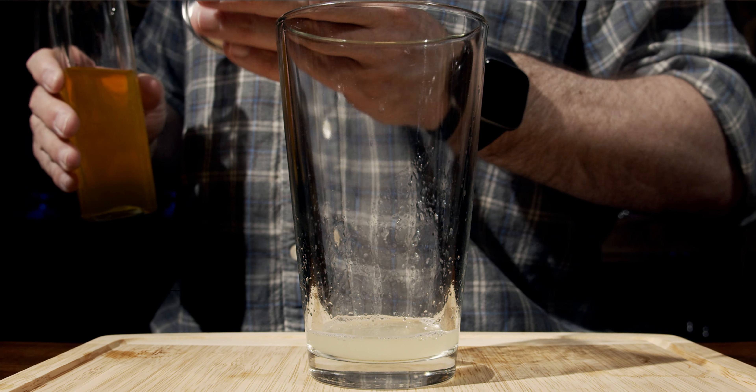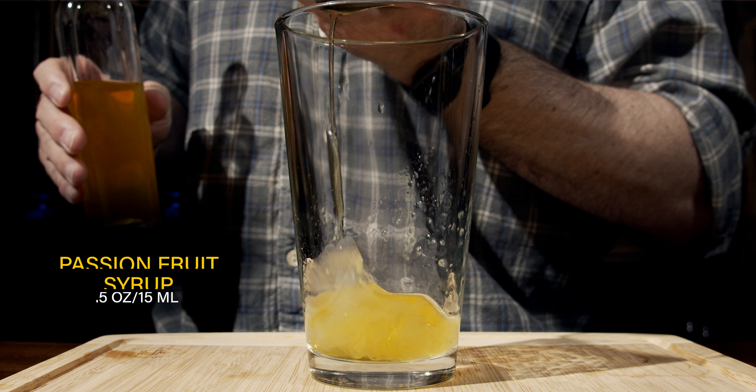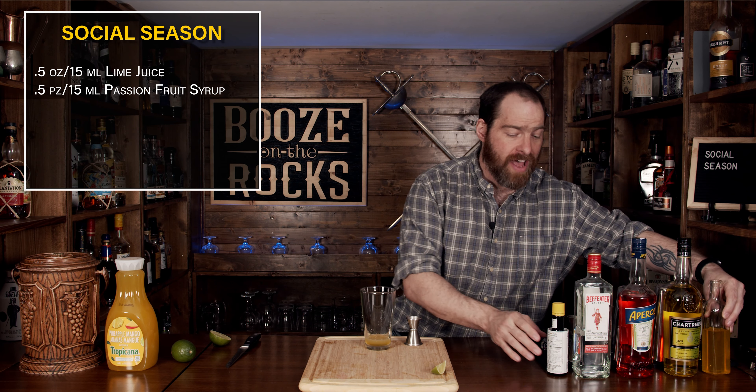Welcome back to Booze and Neurocks where we make cocktails for everyone. My name is David Edwards and it's great to have you here today. We're going to make a Social Season. This cocktail is perfect to get together with your friends and try out and do all sorts of strange variations to it. So this is the perfect template for you to have a fantastic time. Let's get into it.